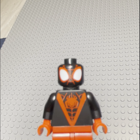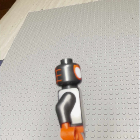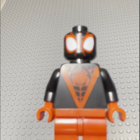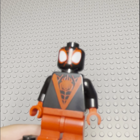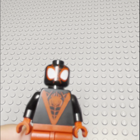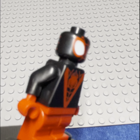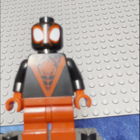First up, we have Miles Morales' Spider-Man, and he is looking pretty cool. The one thing about him I don't like is these legs, because I know they could do dual-molded — I think they could, at least — dual-molded mid-legs. Tell me if they can or not in the comments, I don't know. They might be able to do that in the future. But yeah, everything besides that is quite decent.